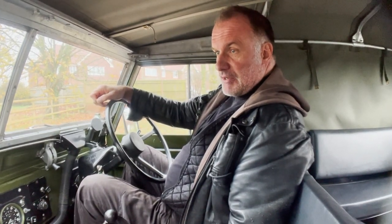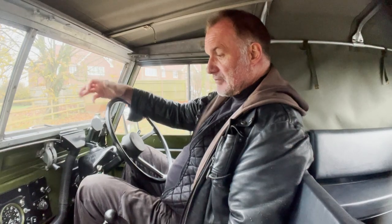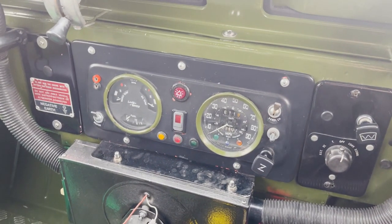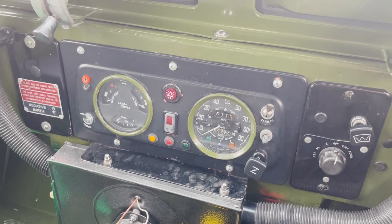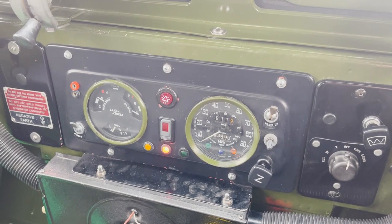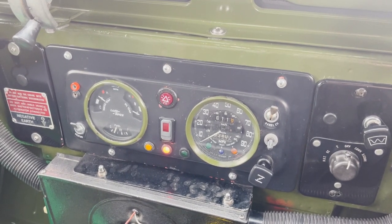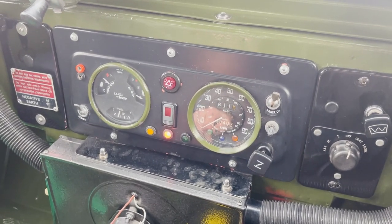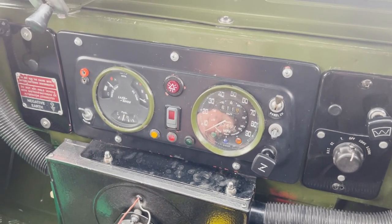Next up is a video of the under-bonnet starting and idling. Quick video of start-up and idling on this Land Rover Lightweight. All lights and ignition light coming on as they should. And it starts nicely. The ignition light won't go out until you're actually moving, in fairness. If you give it a proper rev, it goes out.